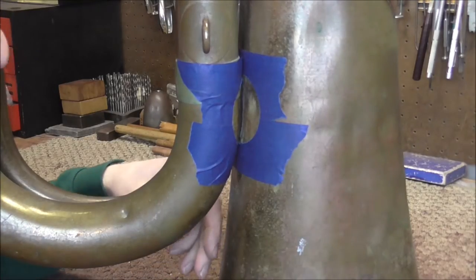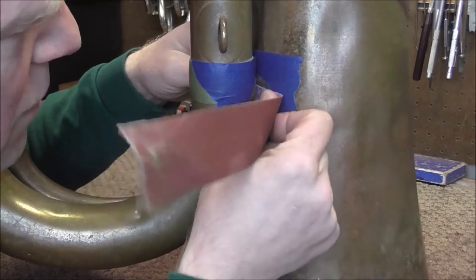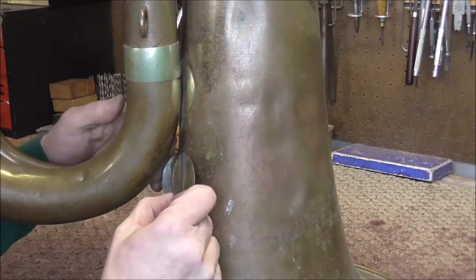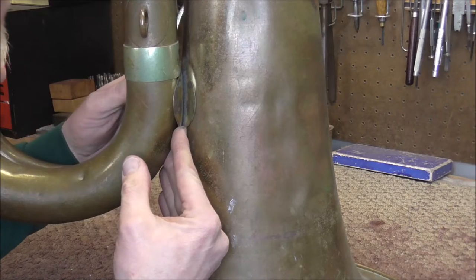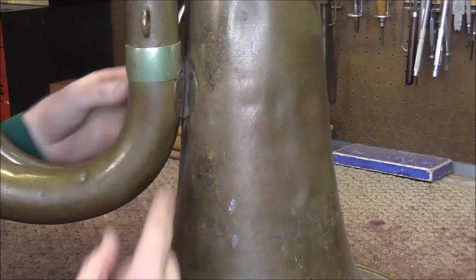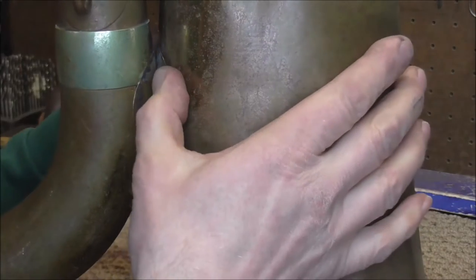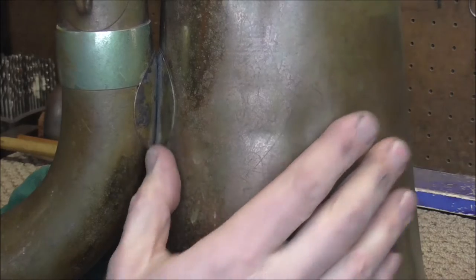Now I can use sandpaper to get in there without damaging the lacquer on the instrument. I cleaned up the surfaces of the tuba and the brace. You always need clean surfaces for solder to stick. So I'm going to line that up, slide it into place, and line it up. Okay, that looks good.